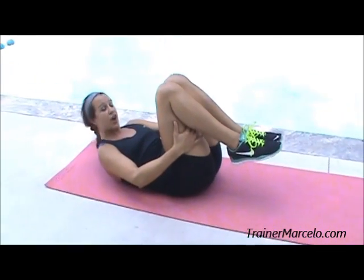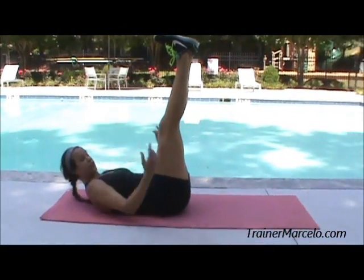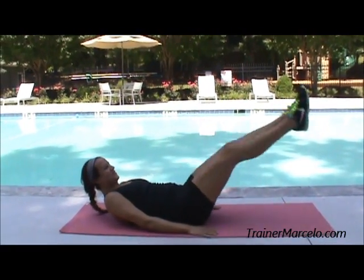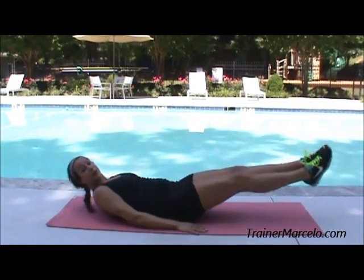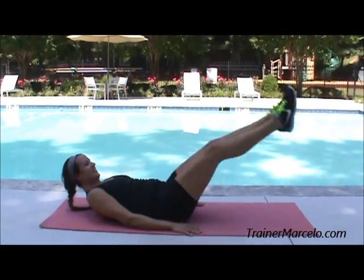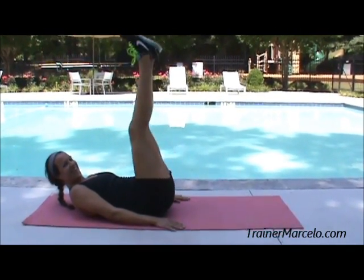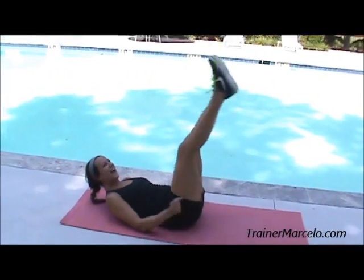The last one — we're moving on — is leg lifts. You're going to have your feet straight up, shoulders are off the ground, you're going to take it down and take it up. I'm squeezing. This is working your lower abs. You really feel this. Four, five, six, seven, eight, nine — really squeeze — ten more, you're halfway there.